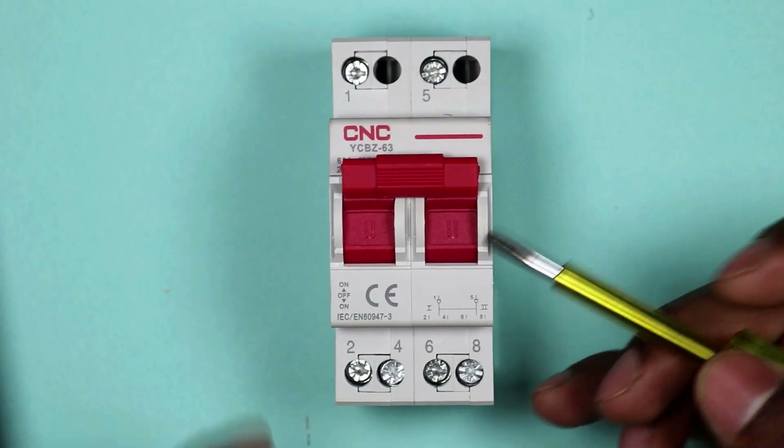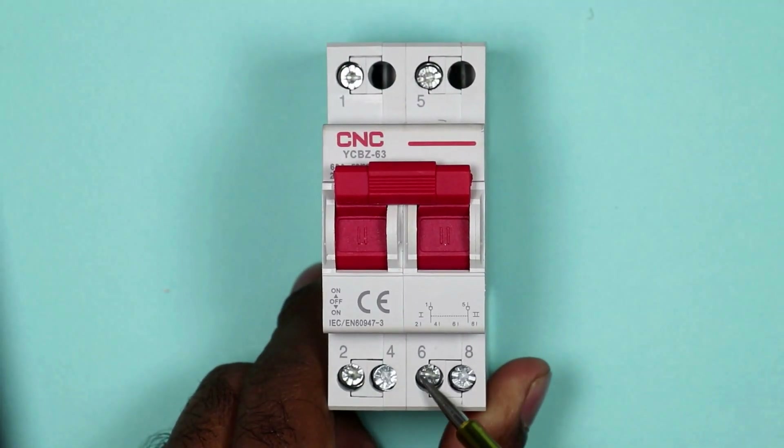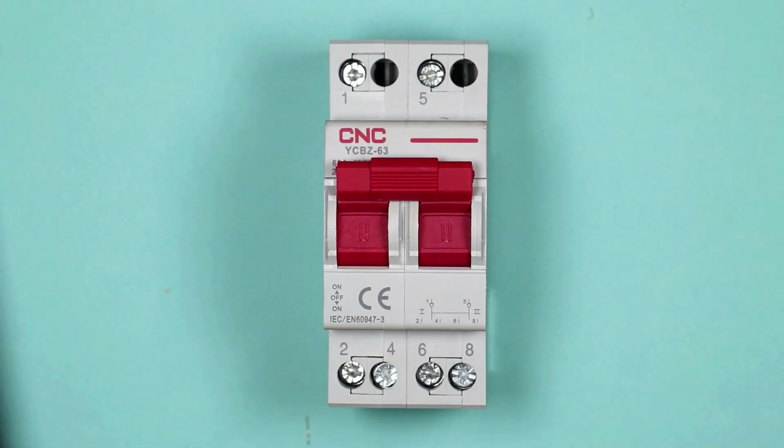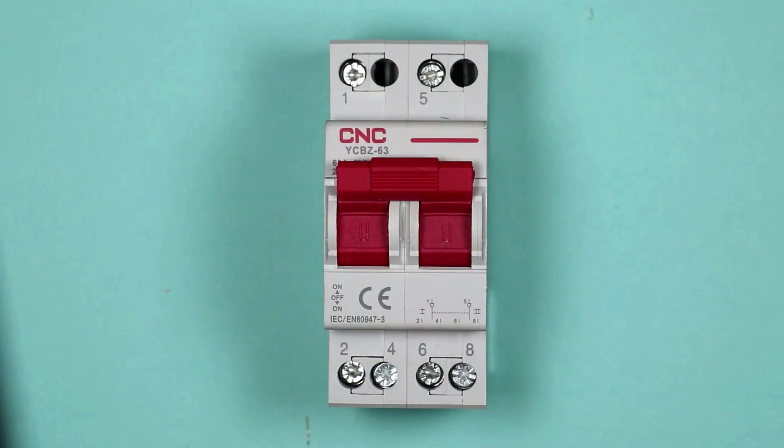Now in this changeover switch, you will find a total of 6 terminals: 1, 2, 3, 4, 5, 6. Let's understand how to do the connection at all these terminals.